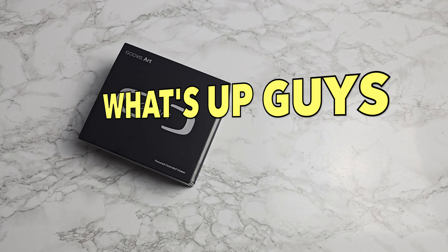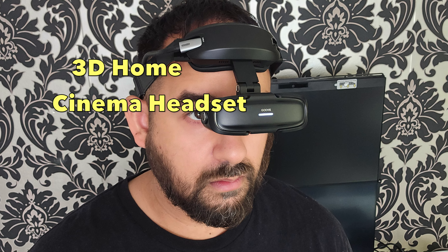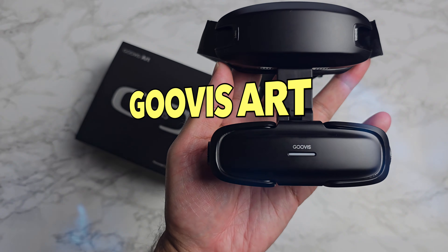What's up guys? Today I've got my hands on the world's smallest 3D home cinema headset. This is the Govis Art.